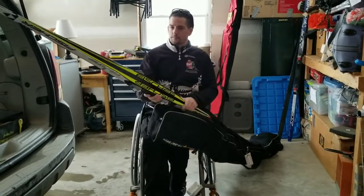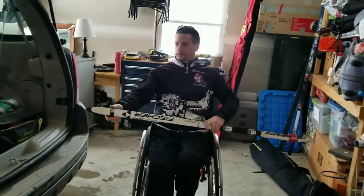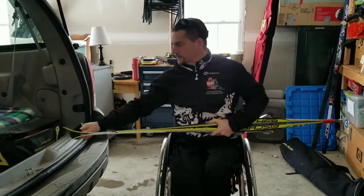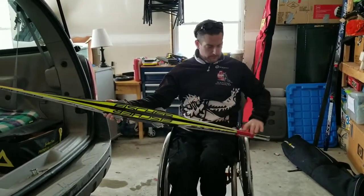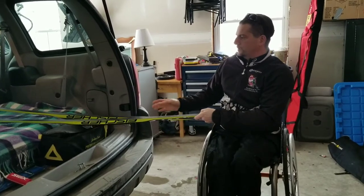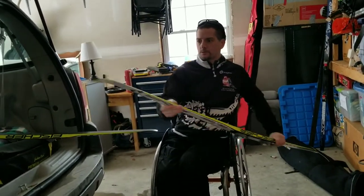So here we go. Here's my skis — I'm going to show you how I put my skis on and how I load my sit-ski in the van. So here we have these straps to keep my skis in place. These are Fisher skis, classic. You need to wax them — we're almost due for a wax here.